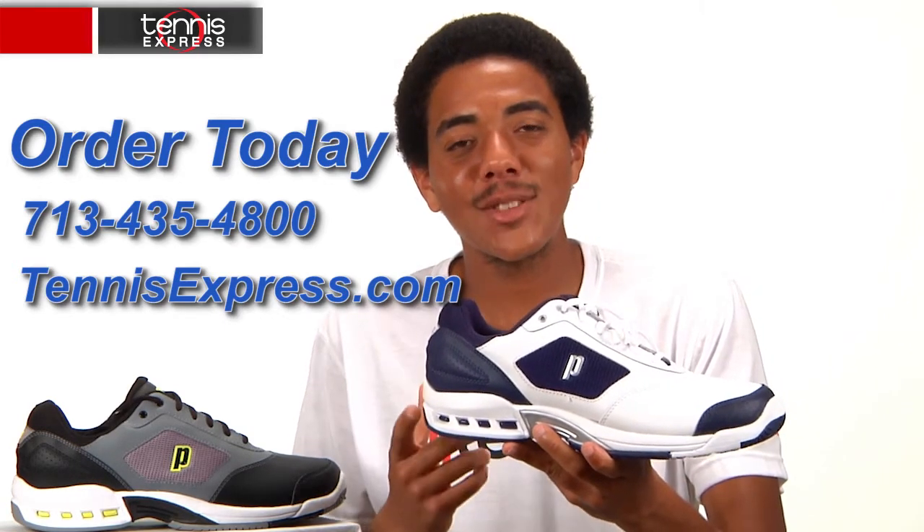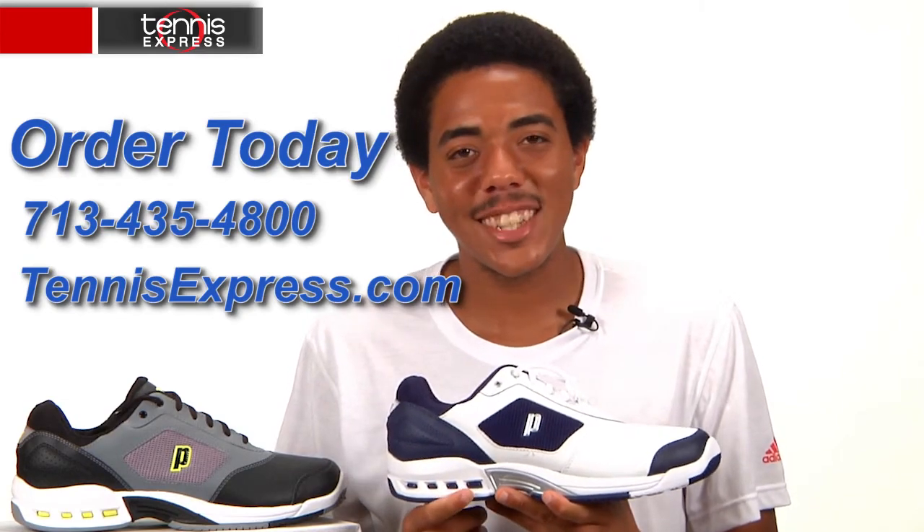And that does it for us here today. Thanks for watching and stay tuned for all the latest shoe reviews from Tennis Express.